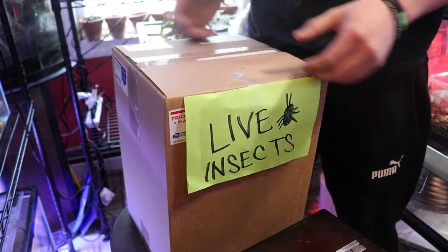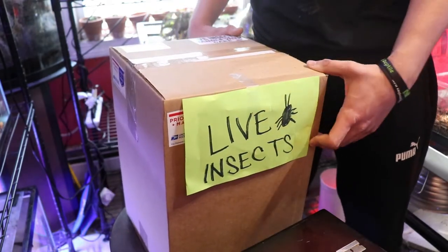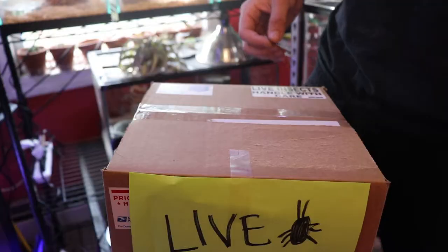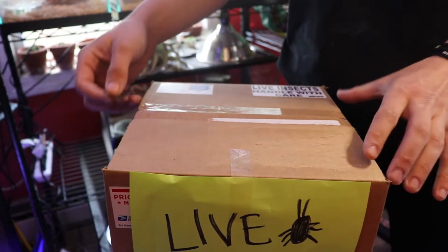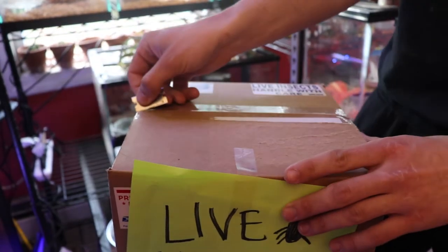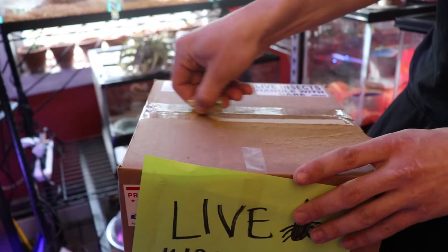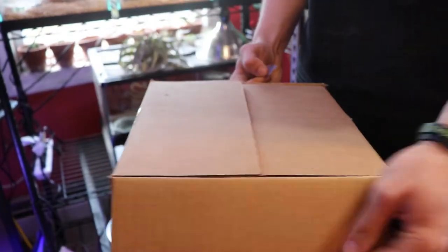In here there should be 500 dubias, 500 crickets, 500 superworms, and 500 waxworms. This is the best view I can really get for you guys, so sorry if you don't like it. At the end of the day it's just an unboxing showing my experience with this company — pretty much going to be a review.